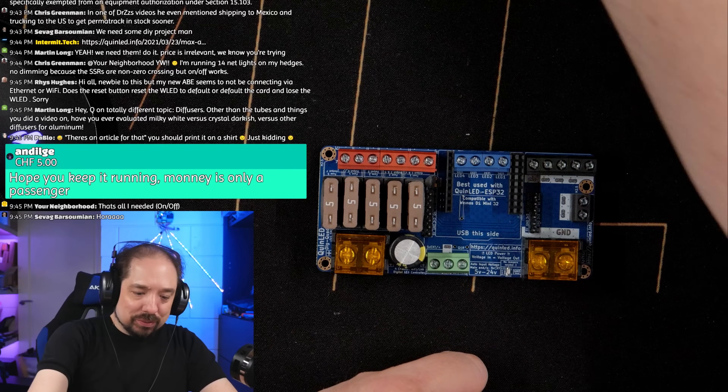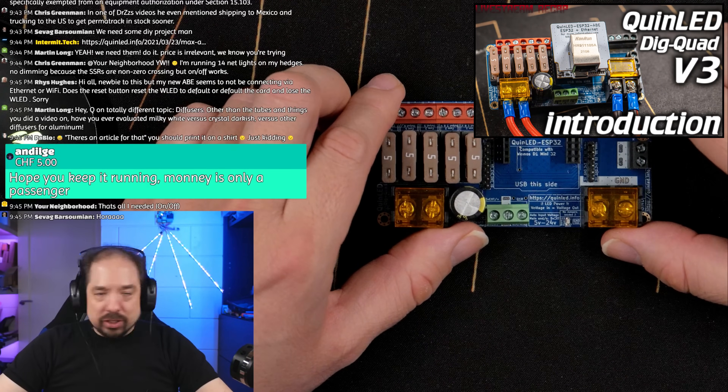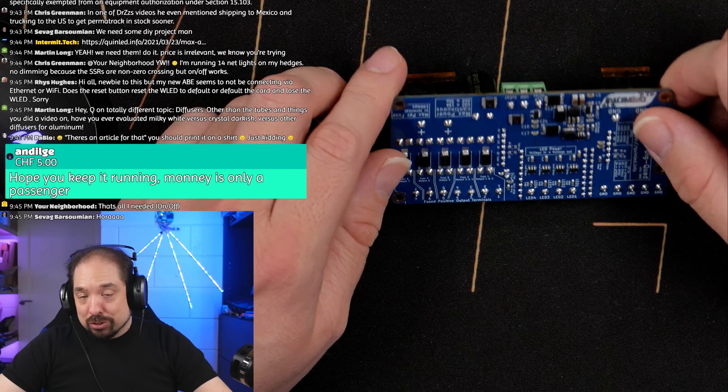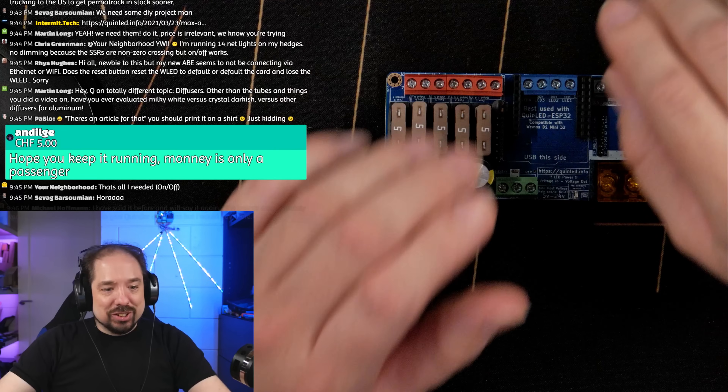What we're going to do in this video is take this out-of-the-box new DIG Quad that we just unboxed and hook it up. We already did trial runs and stuff like that, so we know it works.